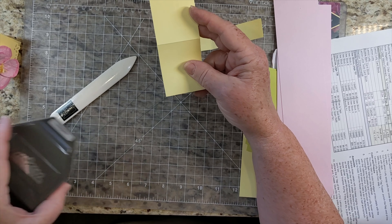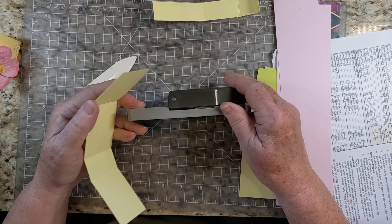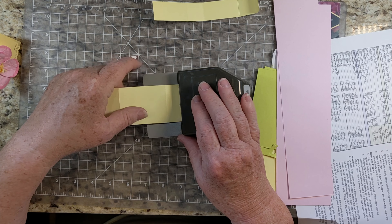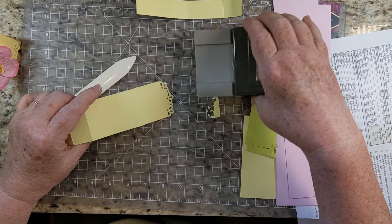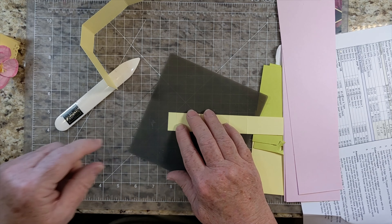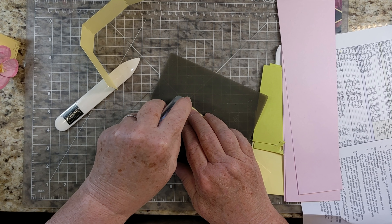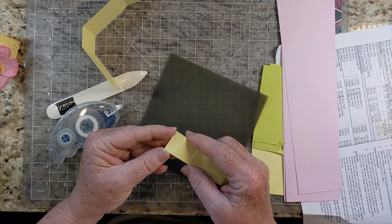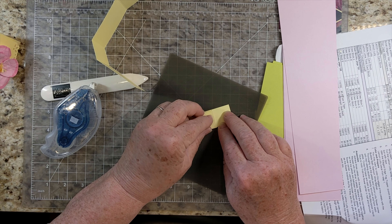You're going to go ahead and punch this flap — it's going to be the one with two big pieces. That gives you a beautiful little flap. We're going to make this into a little box — just the sides of the box. Anytime I use 3D projects, I want to use the Stampin' Seal Plus or liquid glue if you don't mind waiting for it to dry a few seconds.